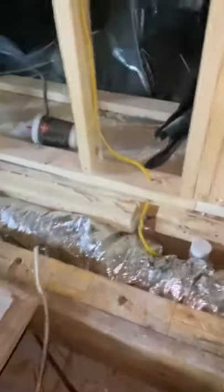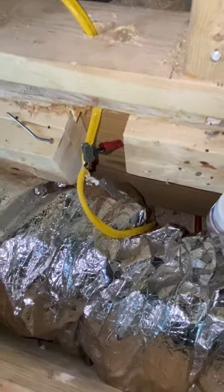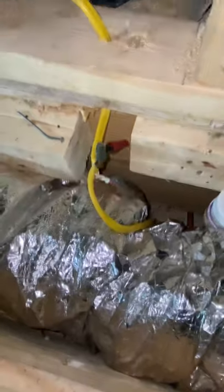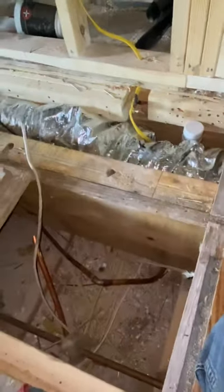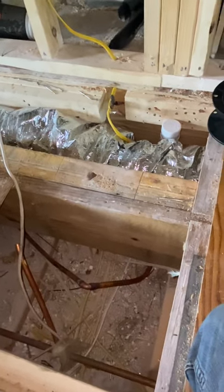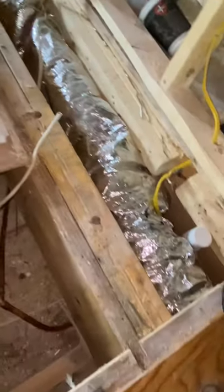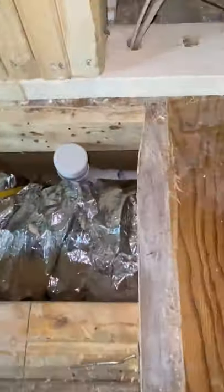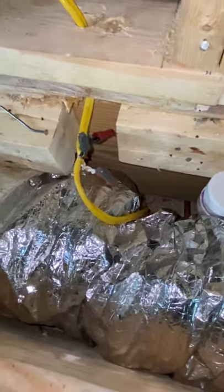Hey everybody. We're going to fix what happened here — someone cut the wires. You're not supposed to splice wires inside the walls per code, because you have to have access in the future if you have problems. You'll never find it. Here, when the framers cut the floor, they cut through our wire, so that has to be replaced.